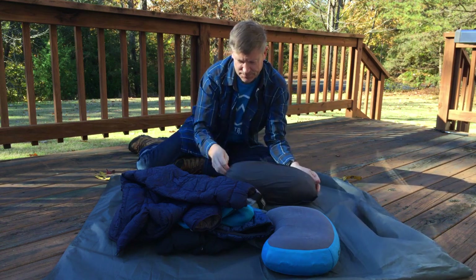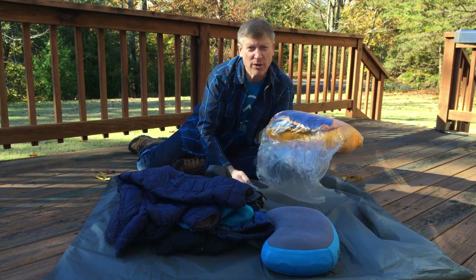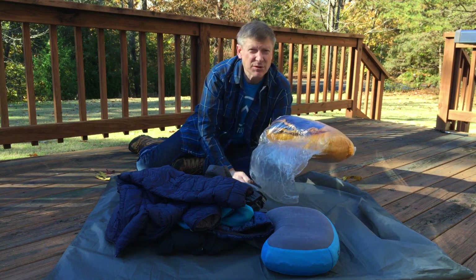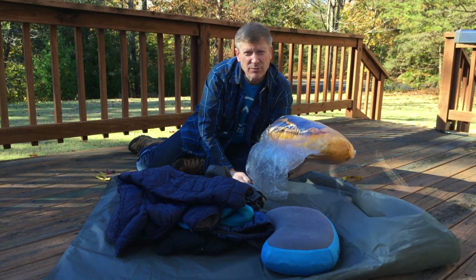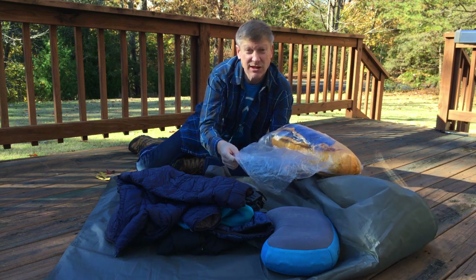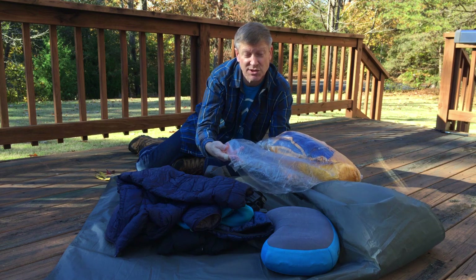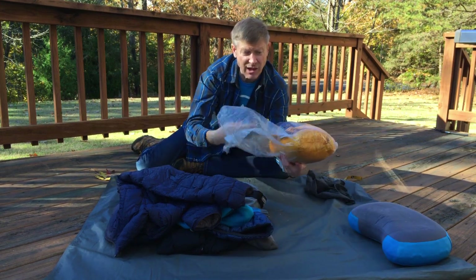To keep the quilt dry, I keep it inside a turkey roasting bag. These are about two feet by 18 inches, they come from the grocery store in a small box. They're made out of nylon or polyester — some plastic material that's not melty — they're crinkly, tough as nails, and very waterproof. I've been using this one for about two years to keep my down sleeping stuff in, and I like it a lot.